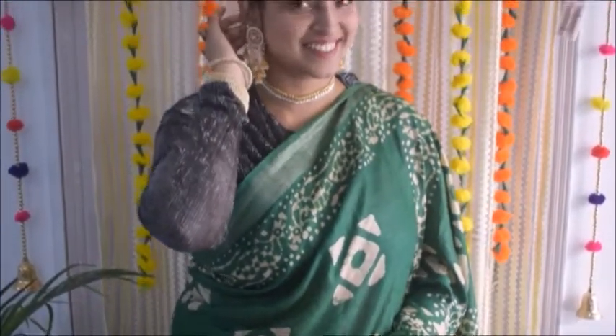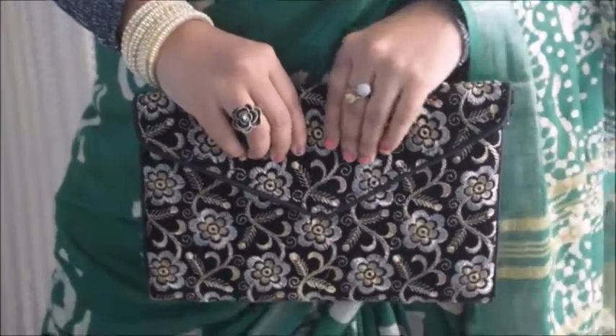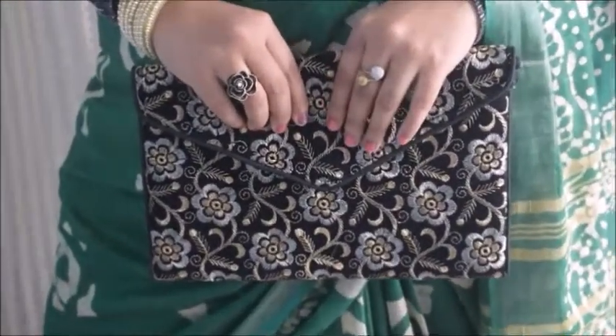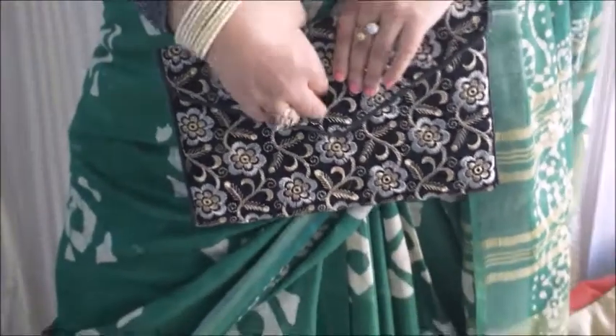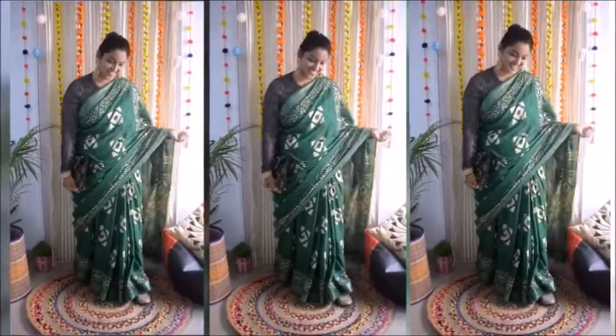It is a very comfortable saree because it is cotton. I have styled it with a black shimmery crop top which has full sleeves, because for winter weddings we need full sleeves. I have styled it with pearl jewelry and made a choker. I have taken a black clutch — it is a very simple, easy to wear, and comfortable look.